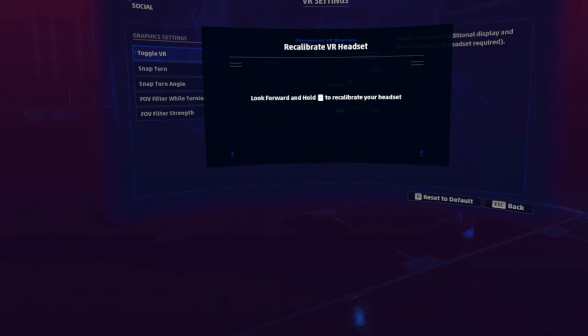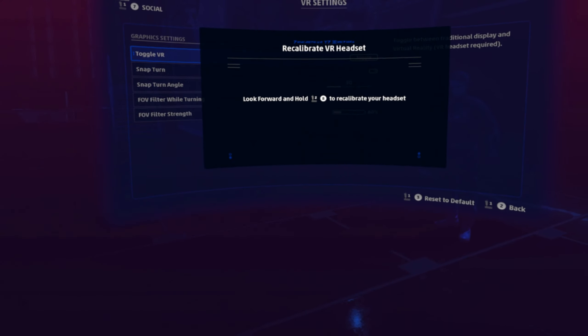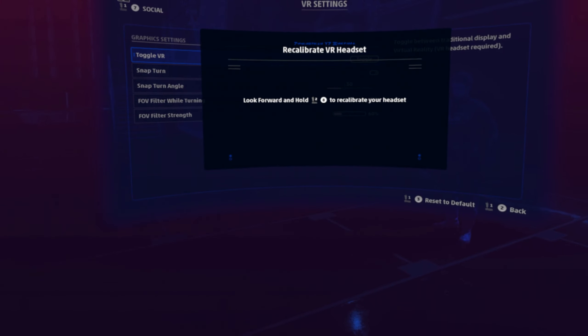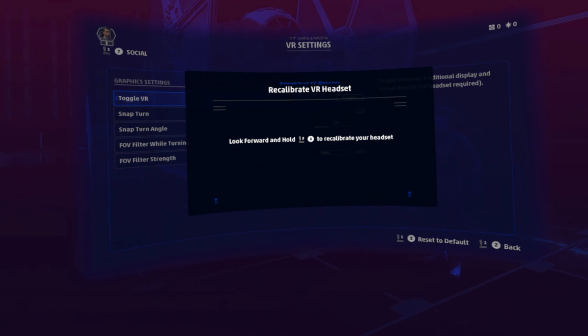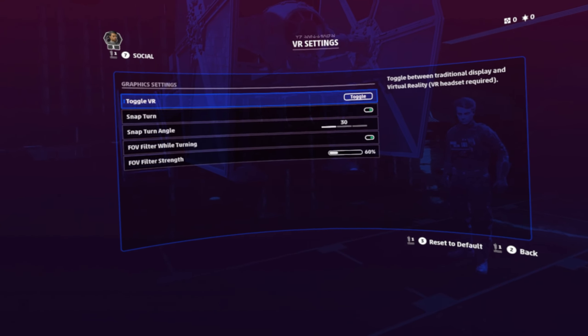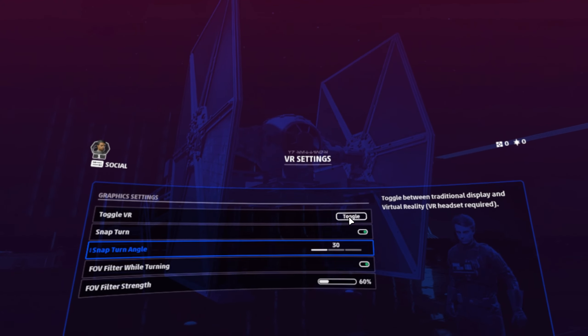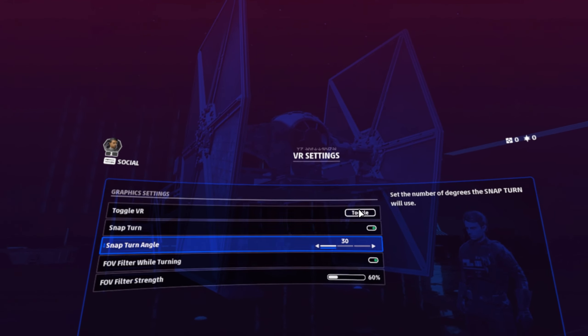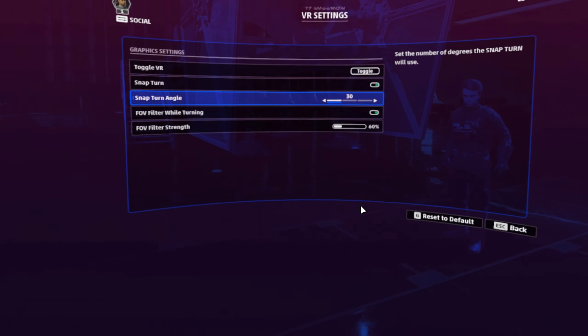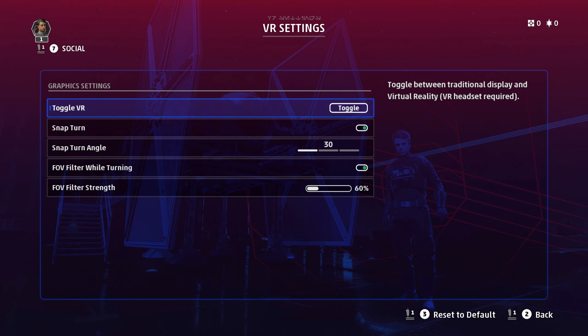Look forward and hold the appropriate button to recalibrate your headset. If you move your joystick and have one installed, it should let you figure out what that button is. The VR is active. But I highly recommend that when you're setting up your controller, you toggle yourself out of VR — come up here and just toggle VR off for the moment.